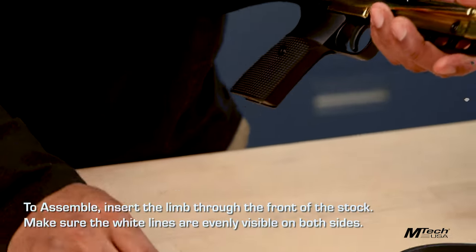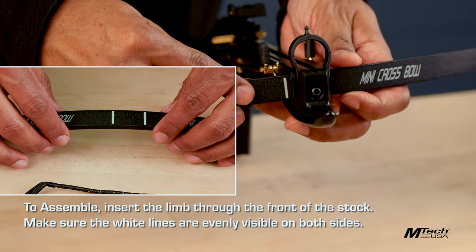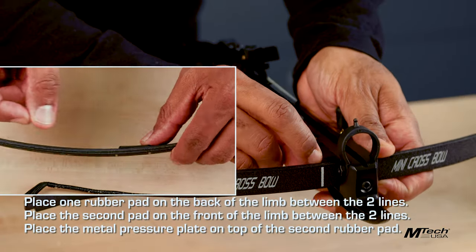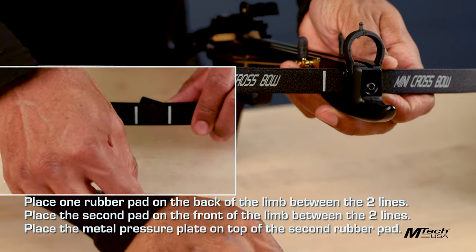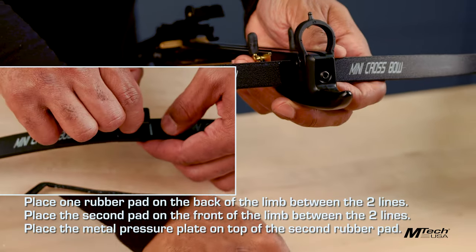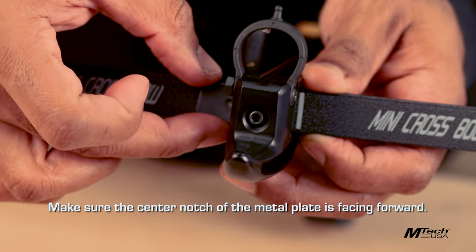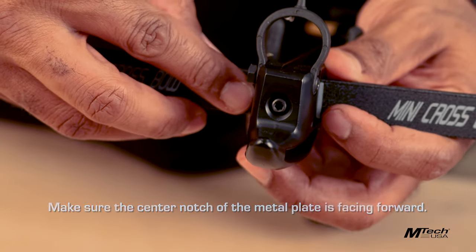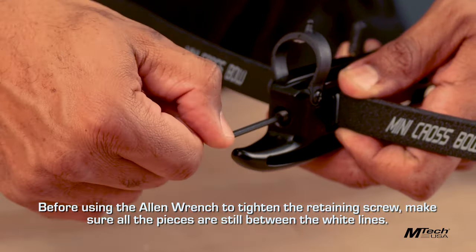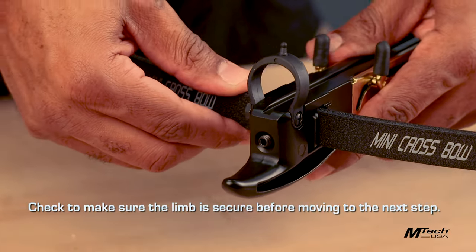To assemble, insert the limb through the front end of the stock. Make sure the white lines are evenly visible on both sides. Place the first rubber pad on the back of the limb between the two lines, and the second rubber pad on the front of the limb between the two lines. Place the metal pressure plate on top of the second rubber pad, making sure the center notch of the metal plate is facing forward. Before using the Allen wrench to tighten the retaining screw, make sure all your pieces are still between the white lines. Check to make sure the limb is secure before moving on to the next step.